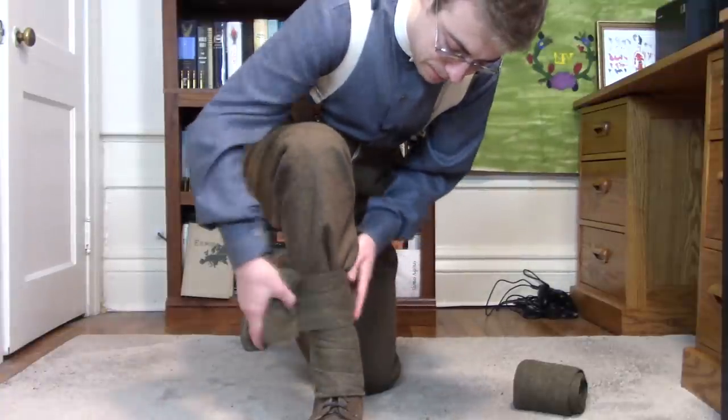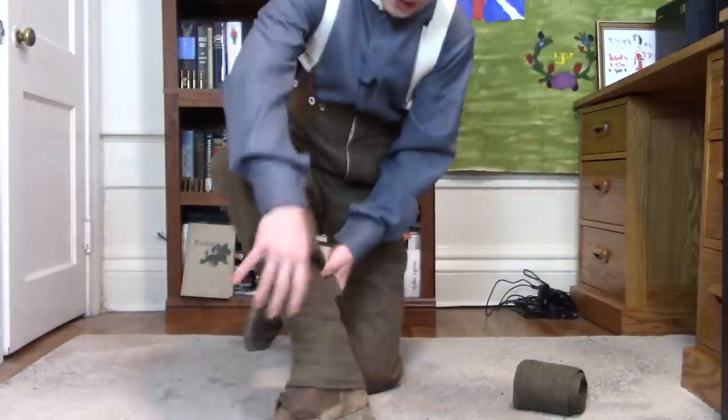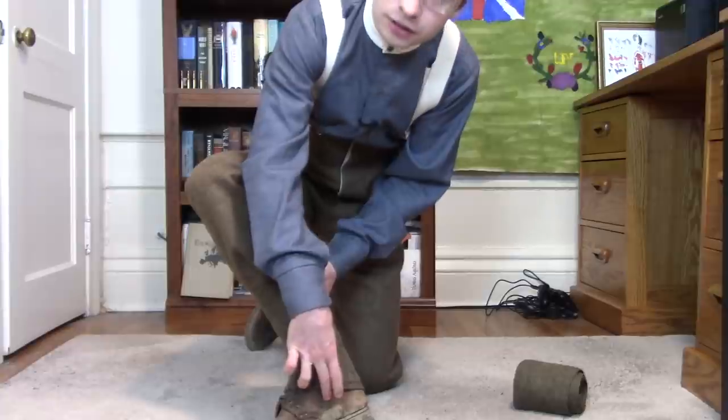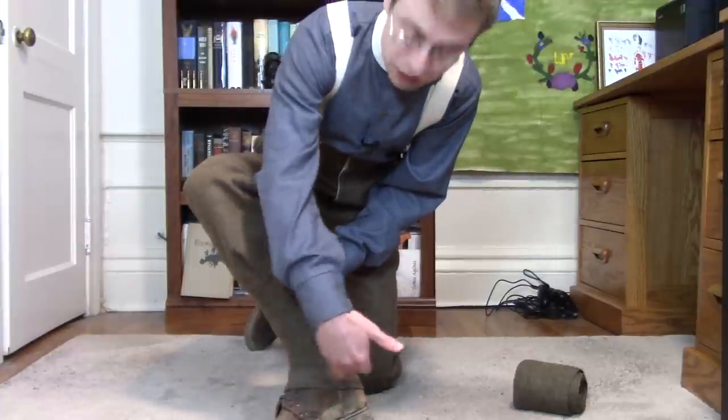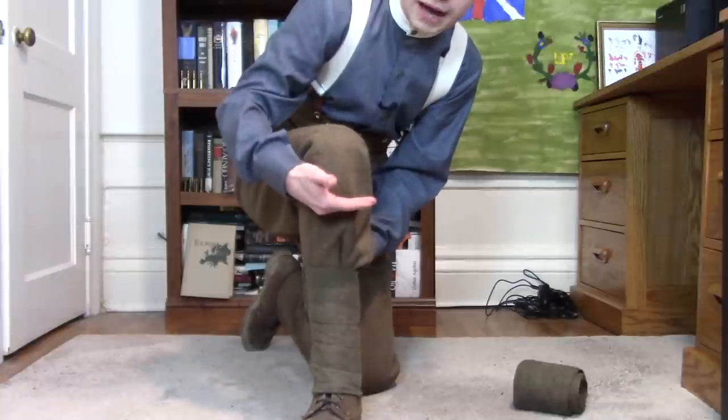As I'm working my way up, what I'm effectively doing is turning my low ankle-high boot into something like a high boot — something that's going to reach all the way up, as you'll soon see, to around my knee level.